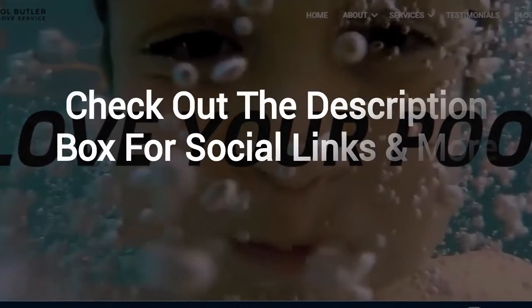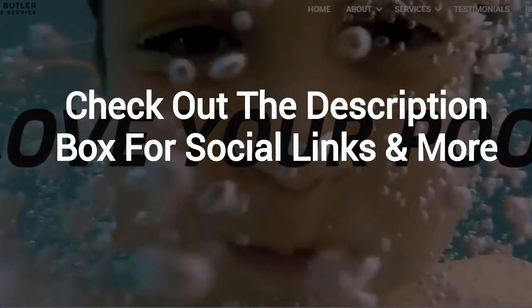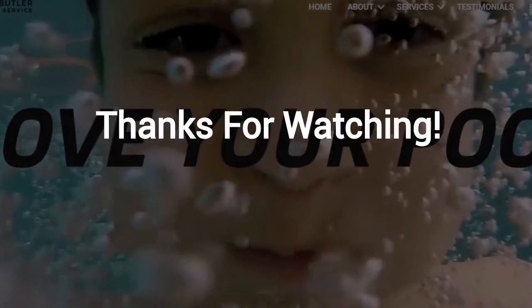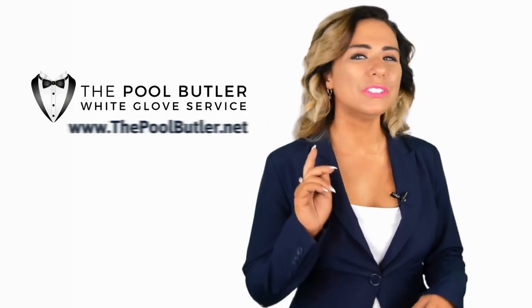And finally, make sure to check out the description box below this video, where there's a lot more information, including links to our website and social profiles. Thanks for watching, and now let's take it back to Jennifer. Thanks, Robert. Now it's your turn.